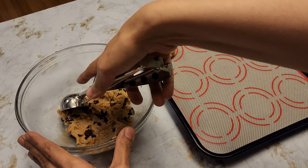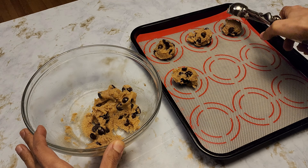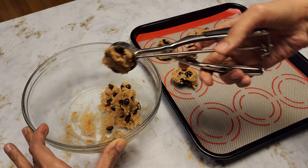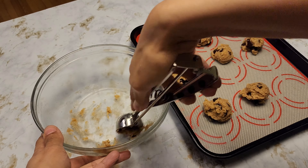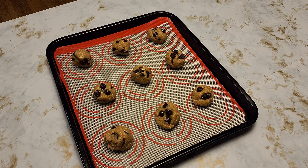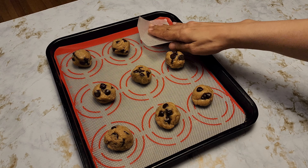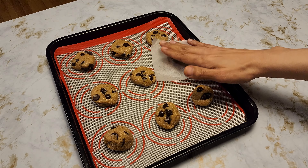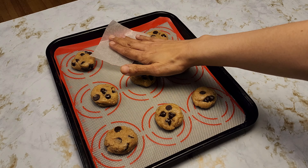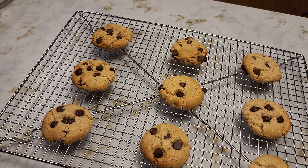I'm using a cookie scoop so that all the cookies will be even. The batter will give you roughly 9 to 10 cookies. Since the mixture is really sticky, I'm taking a piece of parchment paper and using the back of a spoon to gently press on it and give it a cookie shape. And our almond flour cookies are all ready.